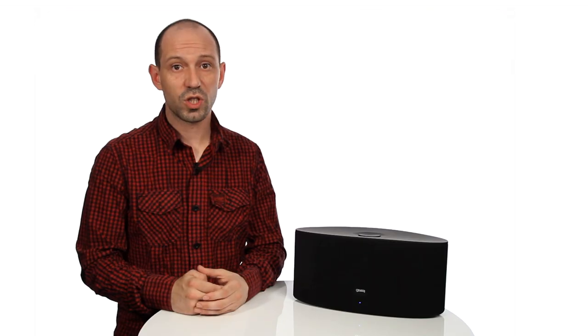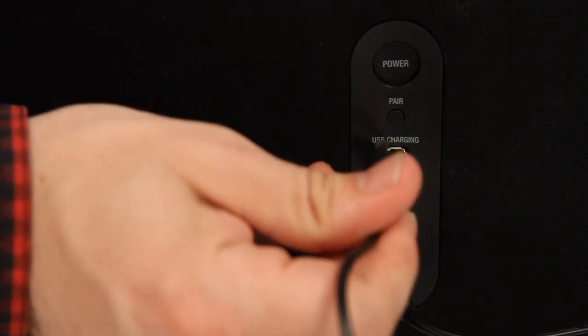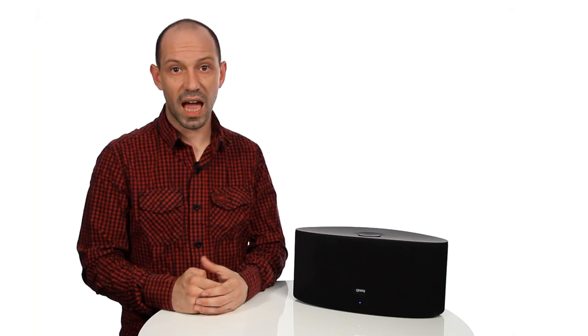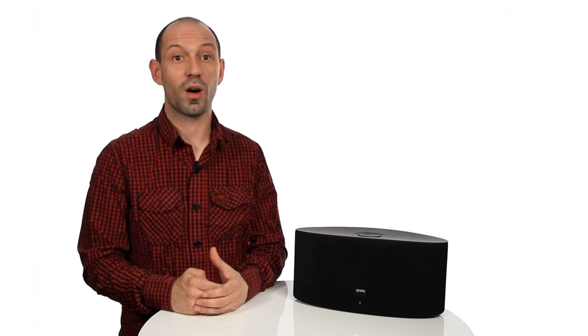You can charge your iOS device from the Airzone Series 3 via the USB port. Simply connect your charge sync cable into the back of the speaker and then into your device to start charging. You can still play your music via Wi-Fi while charging.